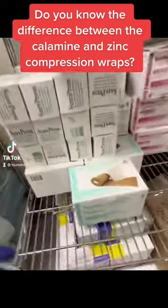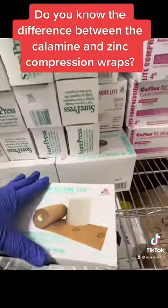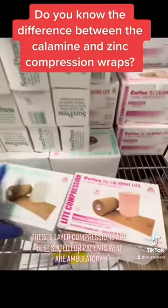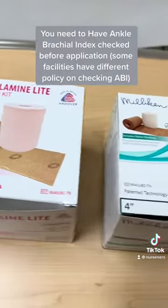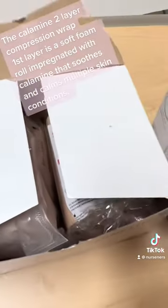Do you know the difference between the Calamine and Zinc compression wraps? These two-layer compressions are best suited for patients who are ambulatory. You need to have ankle brachial index checked before application. Some facilities have different policies on checking ABI. This is the Calamine two-layer compression wrap.